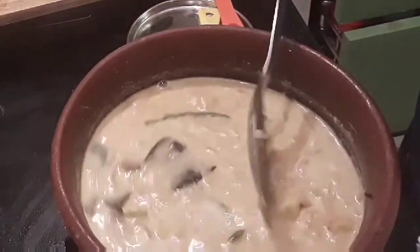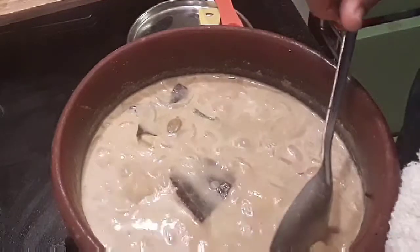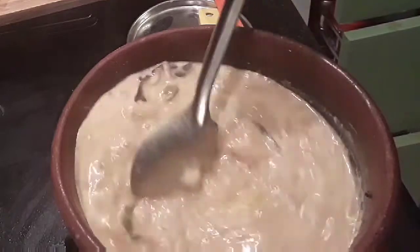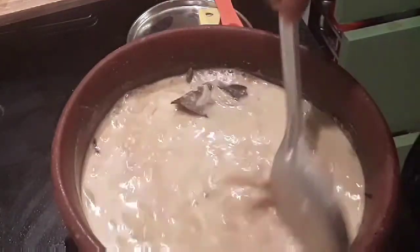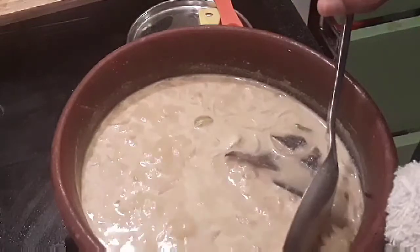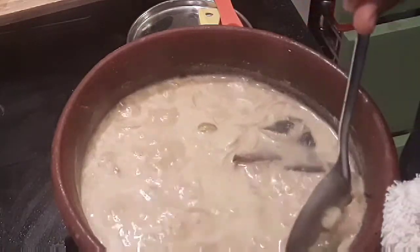If you want to use fresh coconut milk instead, don't use the first milk — add extra water to it, otherwise it may curdle. You should not let the first milk boil for a longer time.